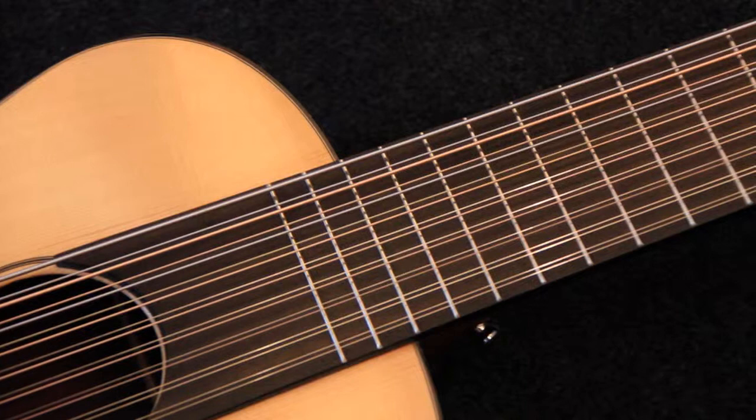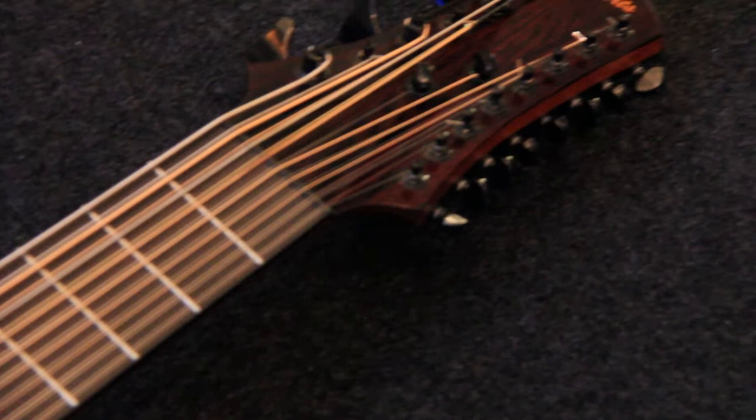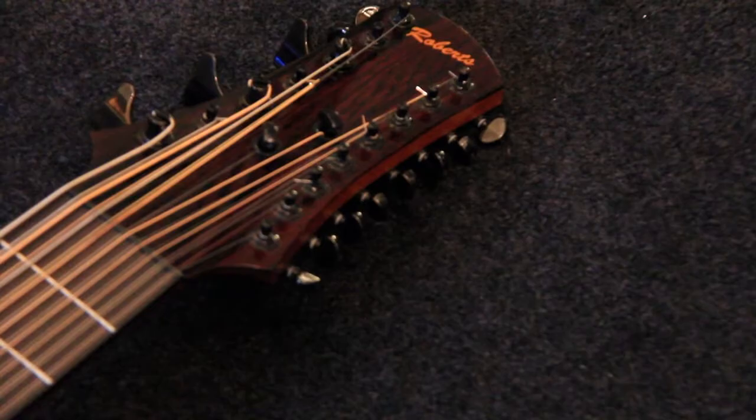Dan at Daniel Roberts Stringworks built that for me and we worked on the design for about four years. We increased the scale length to 30 inches, which is like a short-scale bass — there's no guitar that has a 30-inch scale. The nut width is three and a quarter inches. In 2010, the first one of those was built and very successful. I used that on our first album in 2010, and I loved it. I felt like I was finally getting to all the things I'd been hearing.